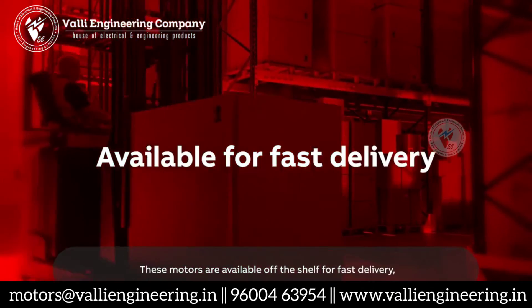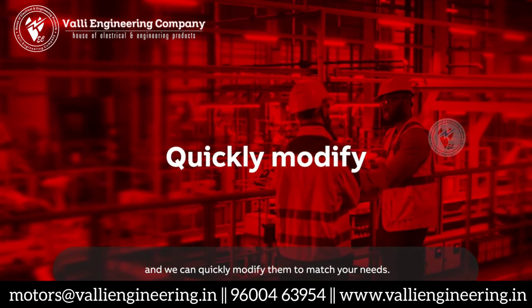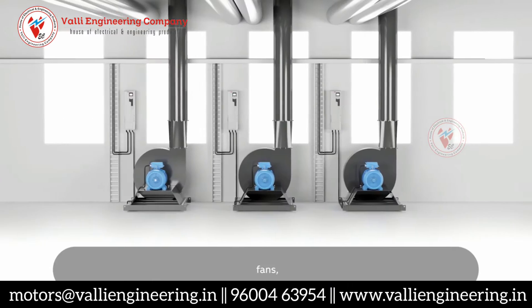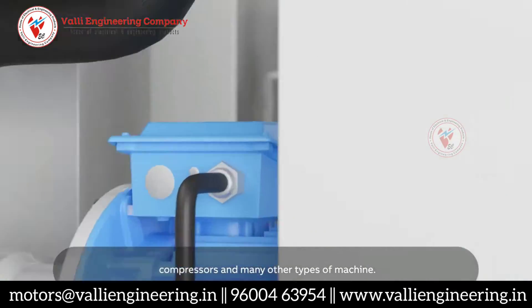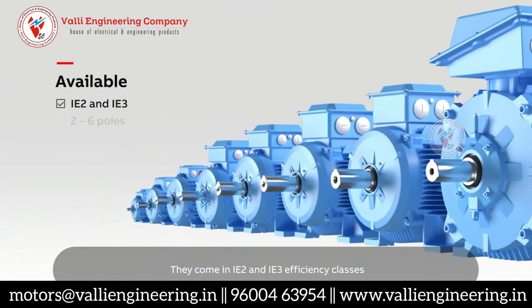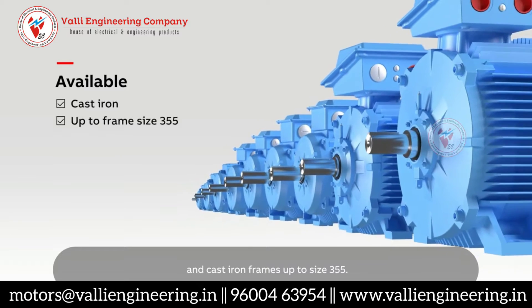These motors are available off the shelf for fast delivery and we can quickly modify them to match your needs. They are a cost-effective choice for pumps, fans, compressors and many other types of machine. They come in IE2 and IE3 efficiency classes, 2-6 poles and cast iron frames up to size 355.